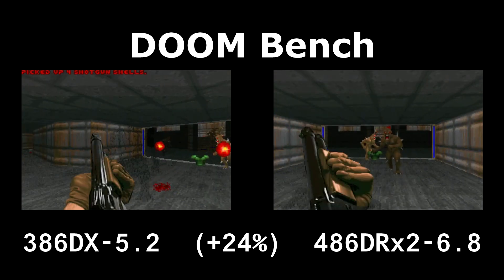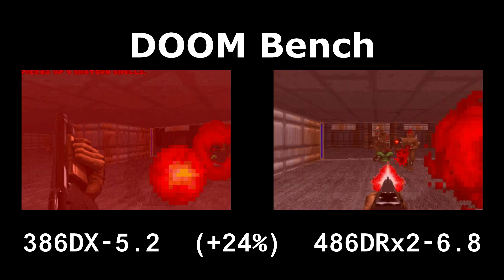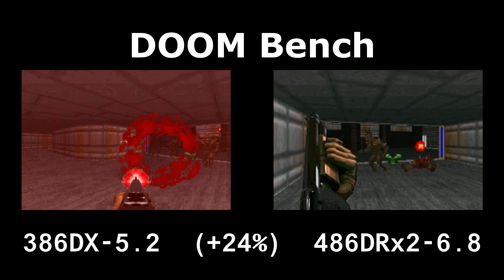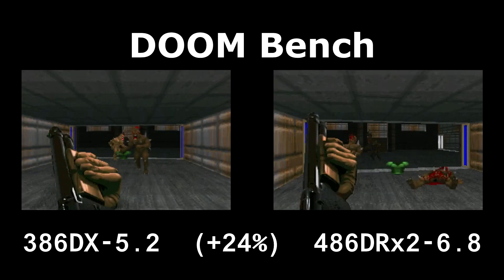I don't have one of those IBM 486 Blue processor chips to throw in one of these boards, but maybe one day I'll get one of those in there and we can make a comparison even with the DRX2.